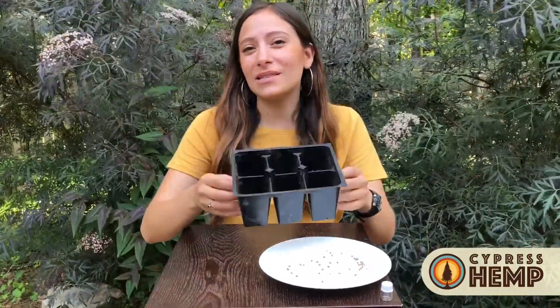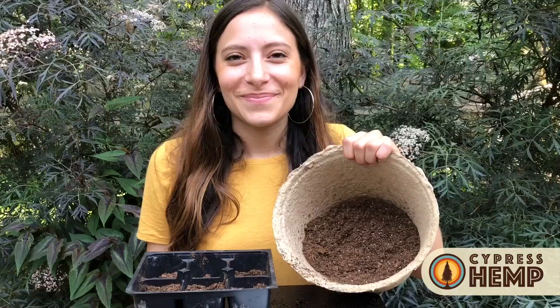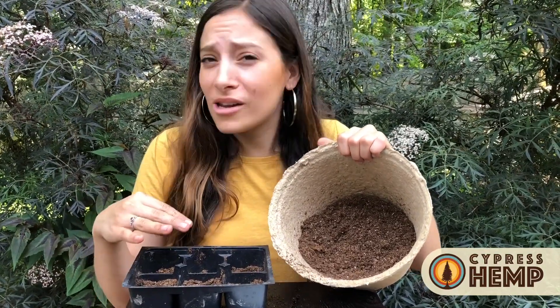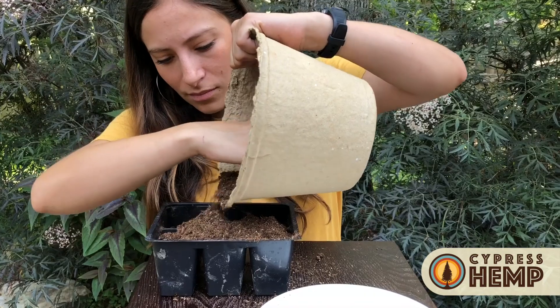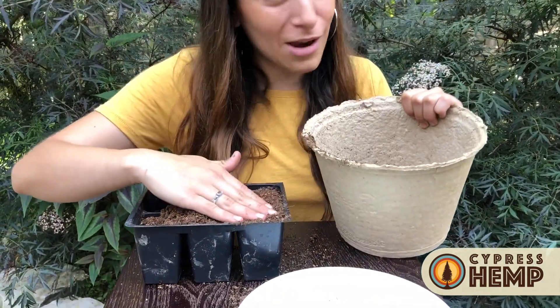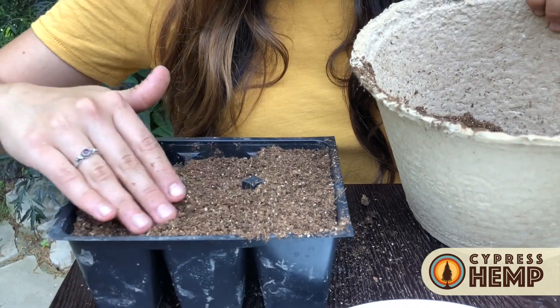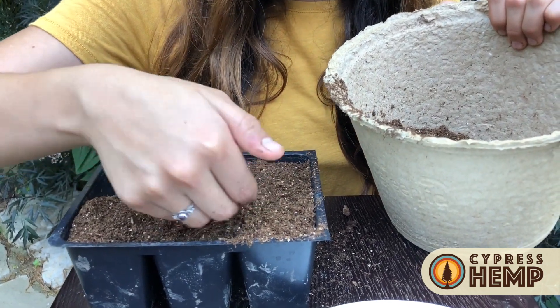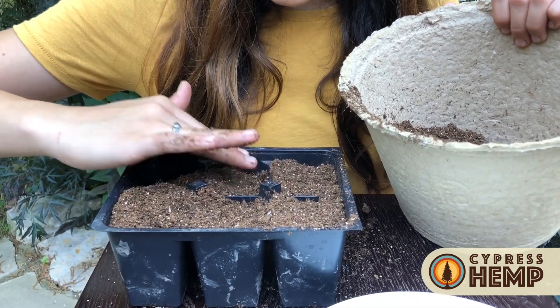So these are standard planting cells. They usually come in sets of six or trays of 36, and we use a three inch deep cell so that we can allow for the hemp roots to become really robust and have a lot of room to grow before transplanting. You're going to want to fill your cells with high quality organic soil — just pour them in, fill it to the brim, even it out, and then compress to make a nice seedbed.